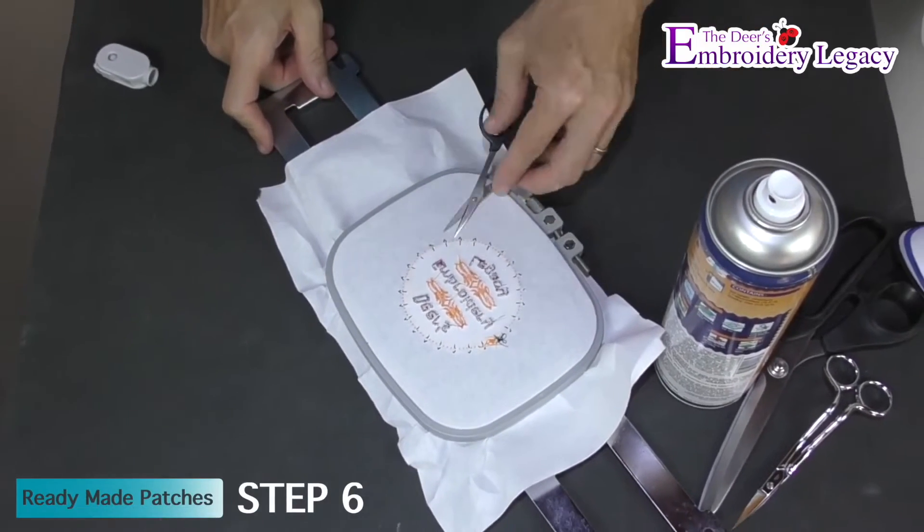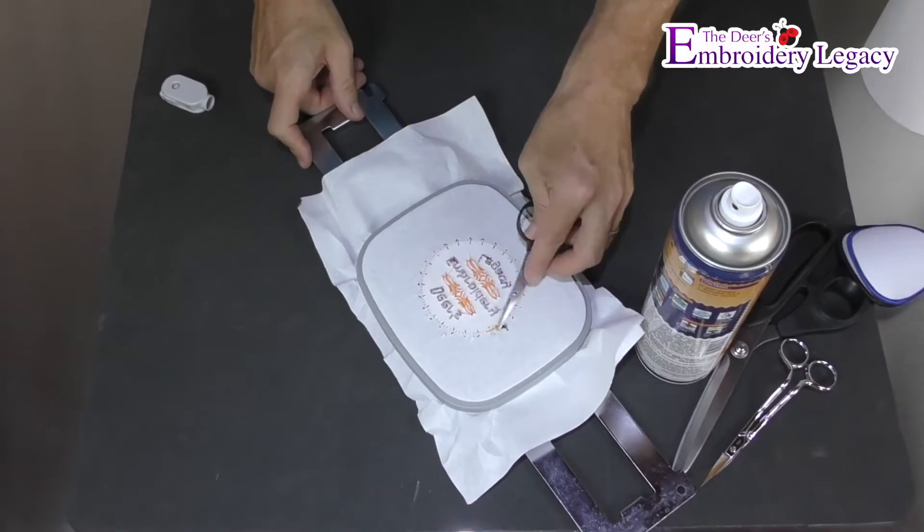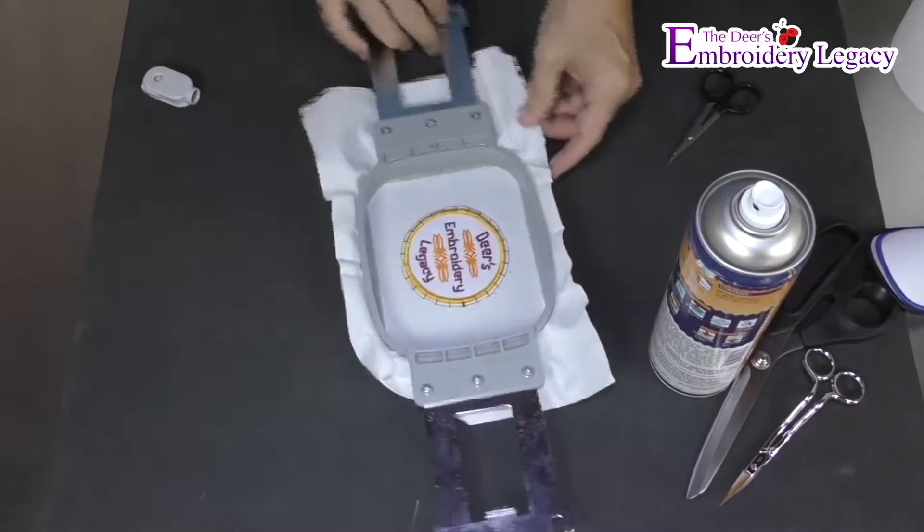We can now flip the hoop over and cut the tack down stitches on the back of the patch. Flip it back over and remove the thread.